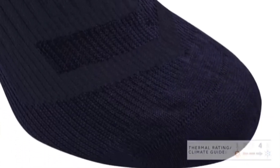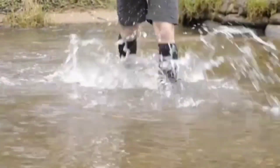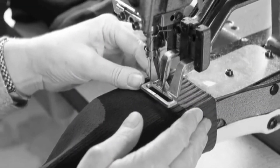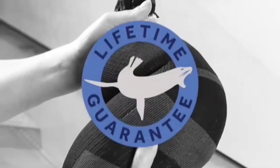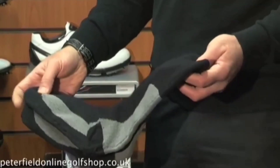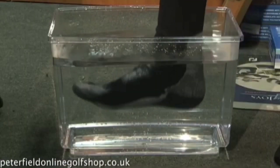Caring for these socks is no more complicated than caring for regular socks — they can be washed at 40 degrees and tumble-dried. They're available in different lengths and thicknesses to suit all seasons, and made in the UK. A pair designed for cold weather costs $36.